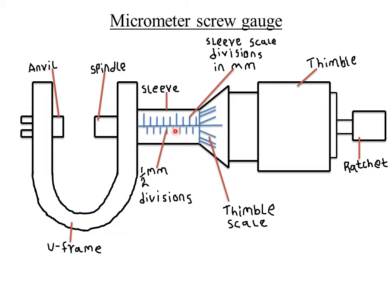The distance moved by the spindle in one complete rotation of the thimble is known as the pitch of a micrometer. The pitch of a micrometer refers to the distance moved by the spindle in one complete rotation of the thimble. If you rotate the thimble through 360 degrees, the distance covered by the spindle in that one complete rotation is what we call the pitch.